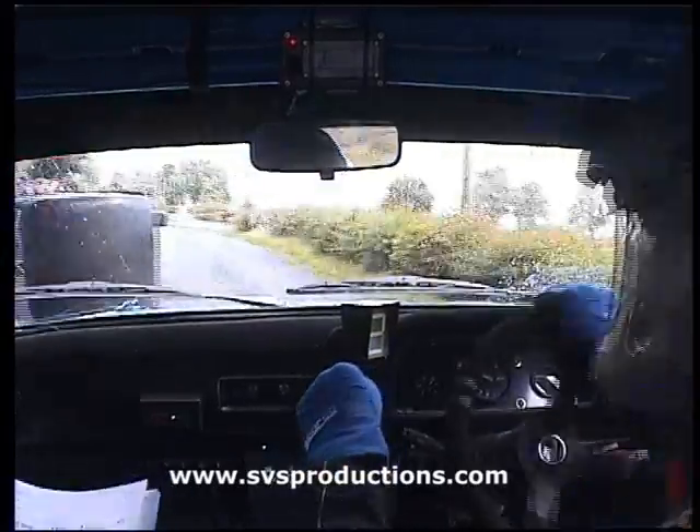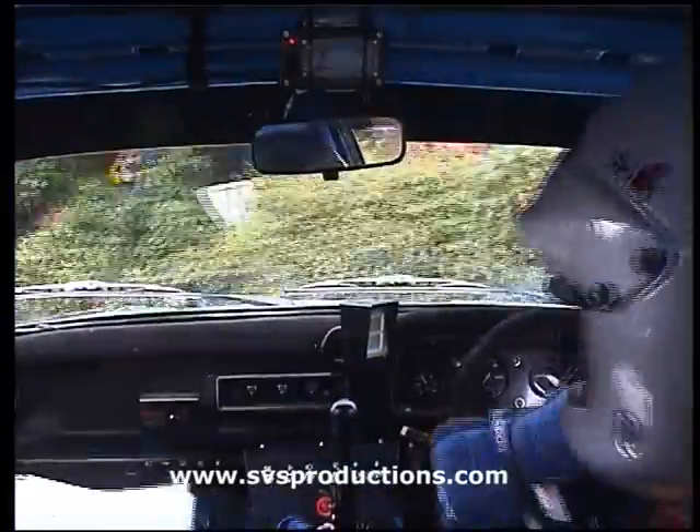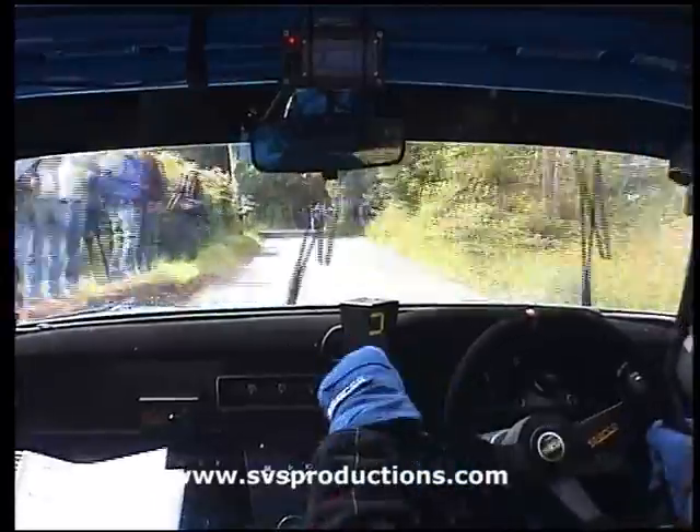40, hairpin left. Hairpin left. 80, key left. Medium right, long tightens.